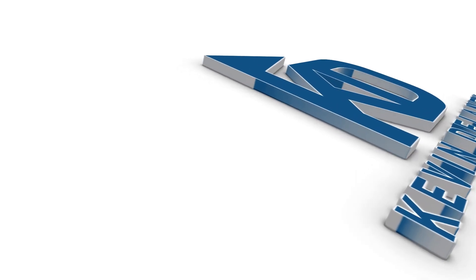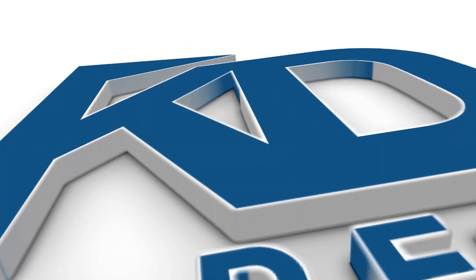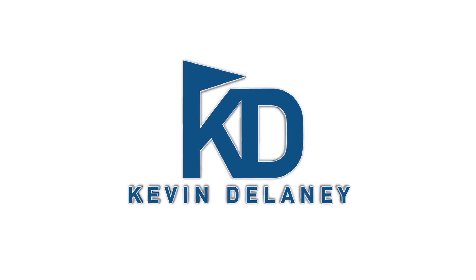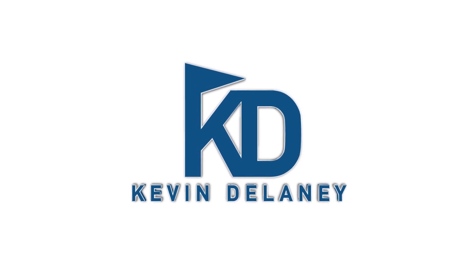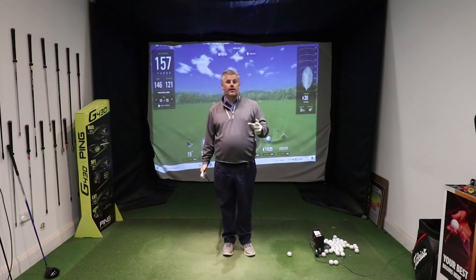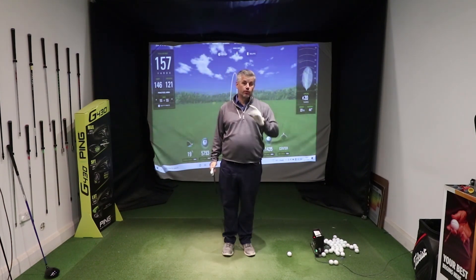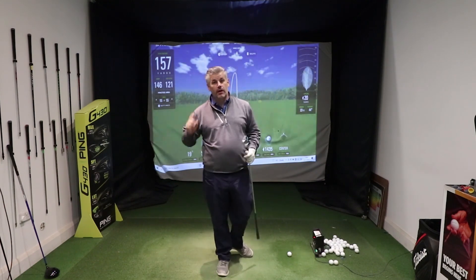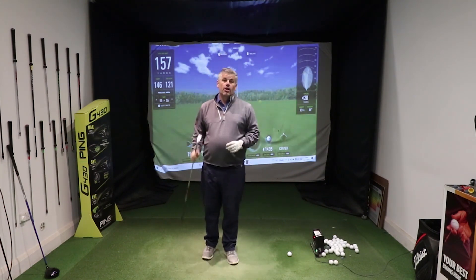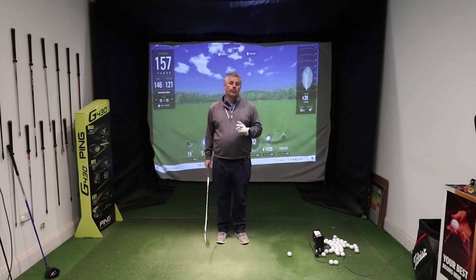Right, so it's winter practice time. I'm gonna give you two simple drills to absolutely level up your iron game. So these are my two favorite practice drills. I can guarantee that week to week I'll get several clients working on these two simple things to just improve their iron strikes. And that's what we need to be doing. Going into the winter, there's plenty of time to practice rather than play. Stick around, because the second one really will improve your game.